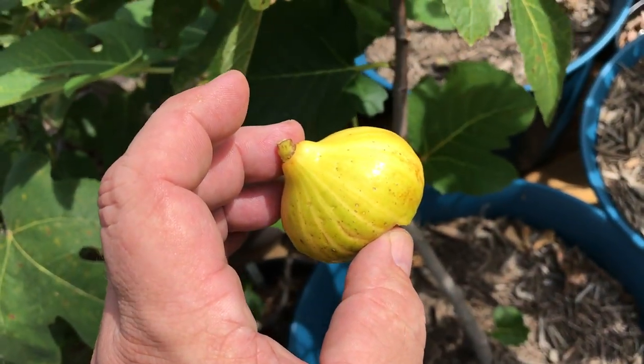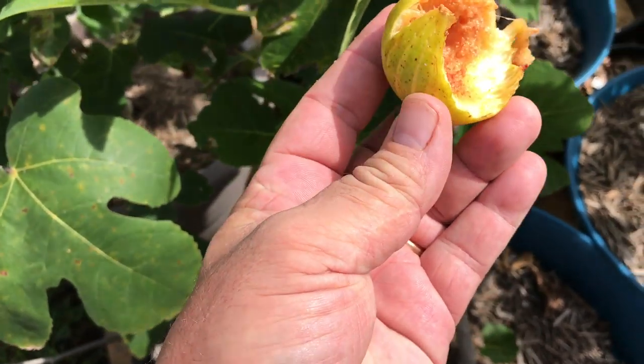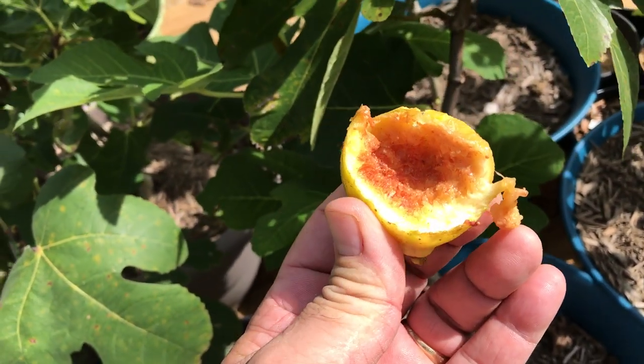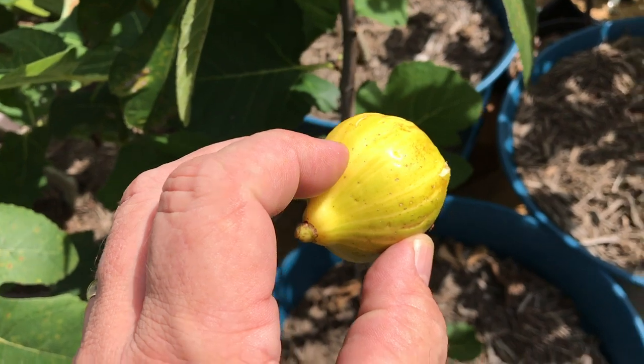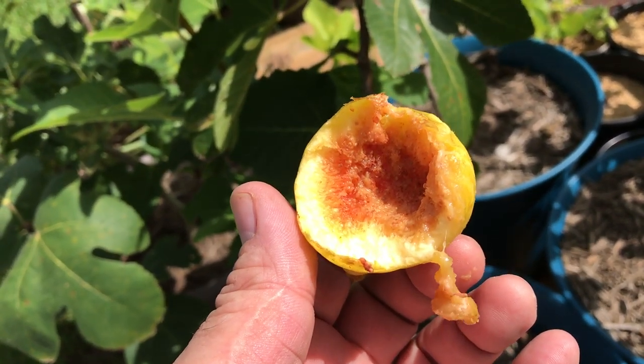Remember that tiger stripe fig I was looking at? Nope — didn't get to taste it. All my tiger stripe figs this year have been eaten by birds. I think it's because they're bright yellow and the birds spot them easily.